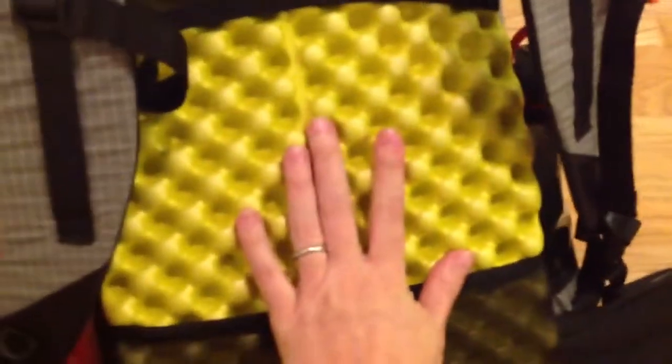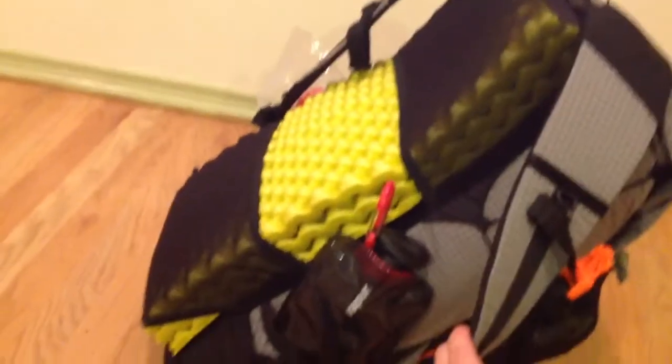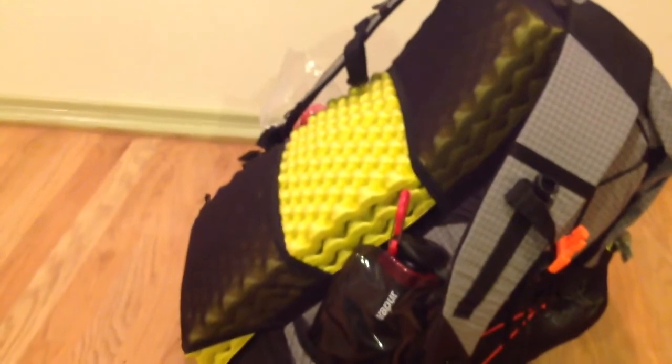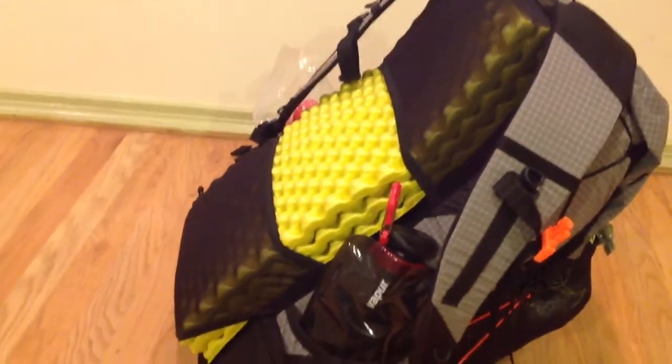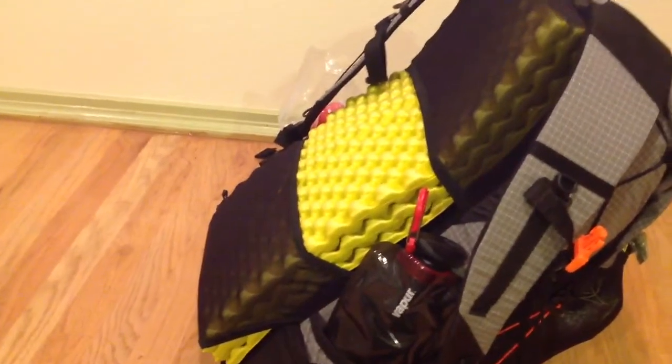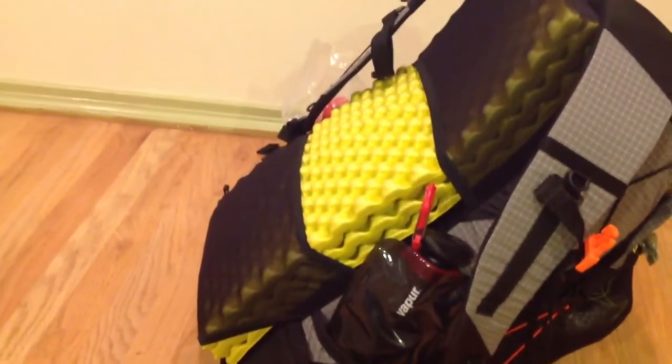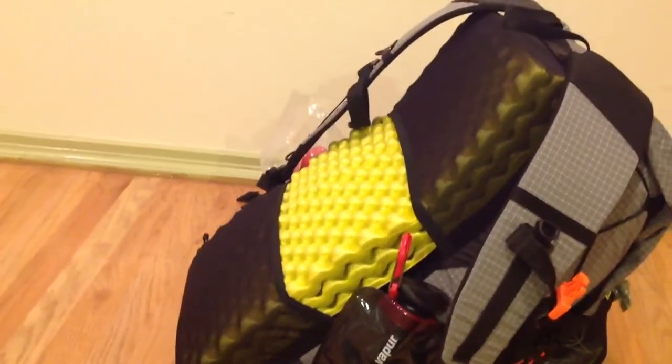I have my torso length pad in the back here and I wasn't sure if it was going to fit. Before I ordered the Gorilla, I ordered the Mariposa from Gossamer Gear instead, and this pad fit perfectly in the back of that one. This one also fits in here quite well. I had to squish it in a little bit more than I did with the Mariposa, but it still works really well.